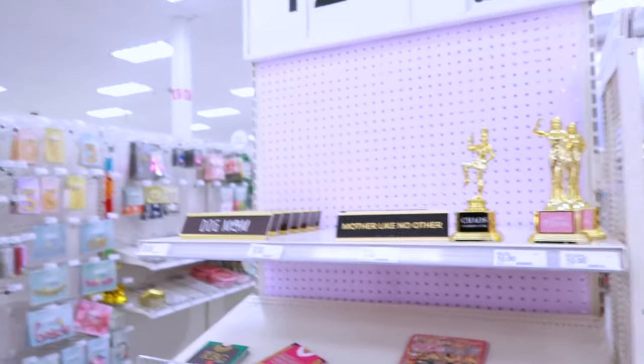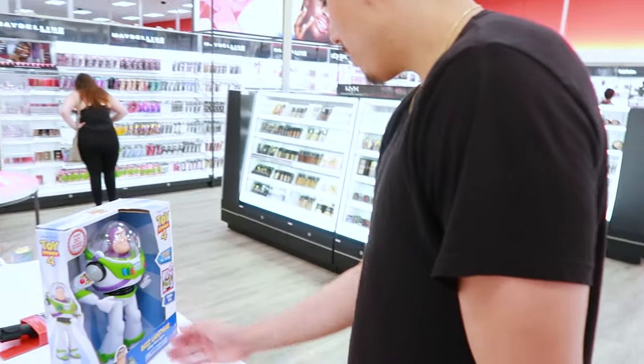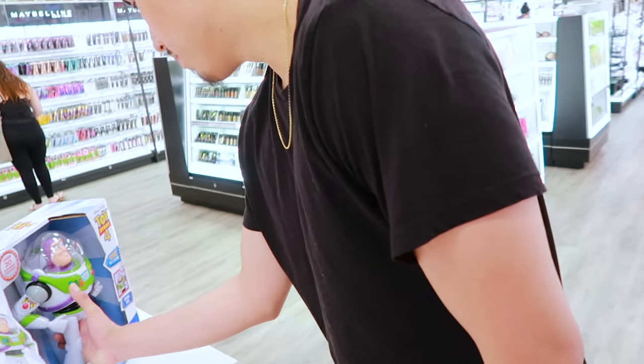It's Mother's Day — I almost forgot. Shout out to my mother. Target is done. Now we're gonna try to find a Starbucks because I really want some cold brew — a little sweet cream, venti, extra ice, extra pump.